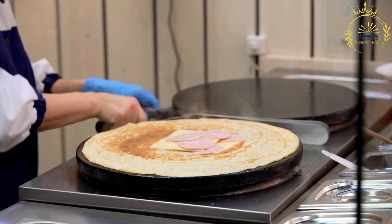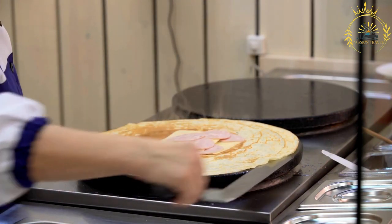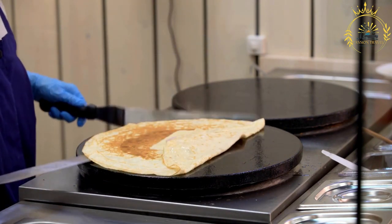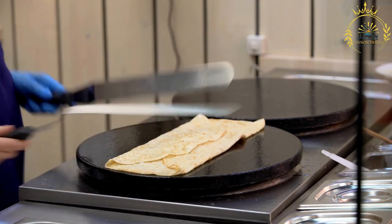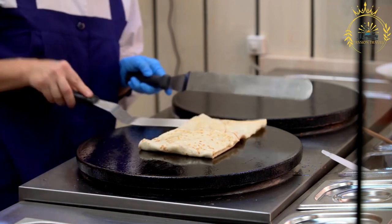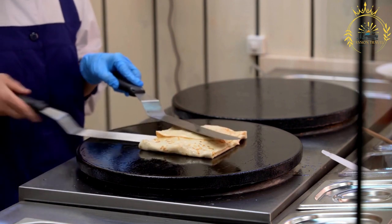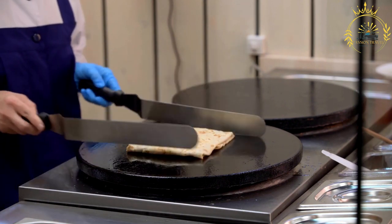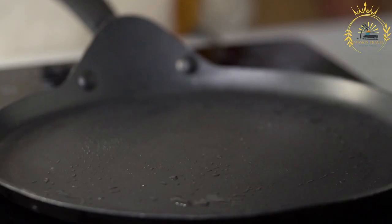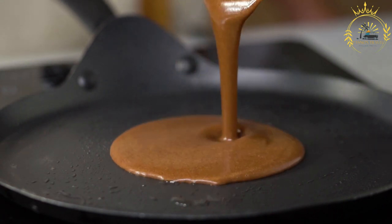Basic ingredients for crepes include flour — all-purpose flour is the primary dry ingredient — eggs beaten into the batter to provide structure and richness, and milk to create a thin and smooth consistency. Some recipes use a combination of milk and water. Melted butter adds flavor and helps prevent sticking. A pinch of salt and a small amount of sugar, for sweet crepes, are added to enhance flavor.